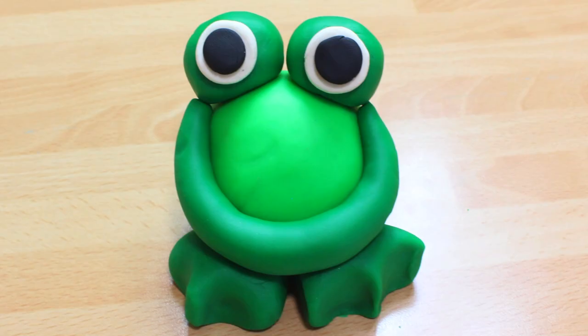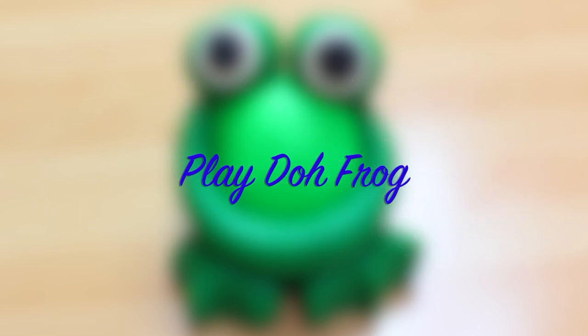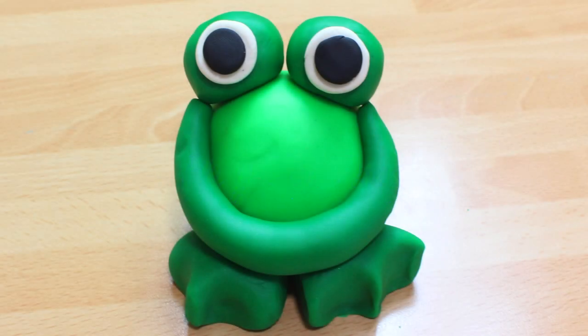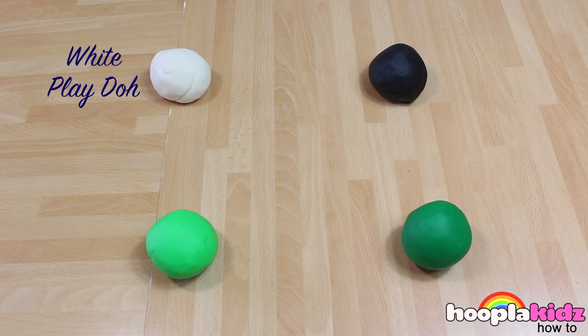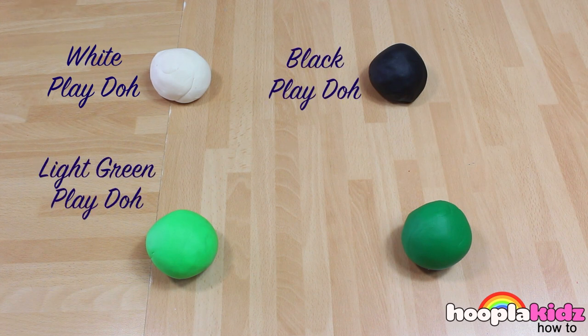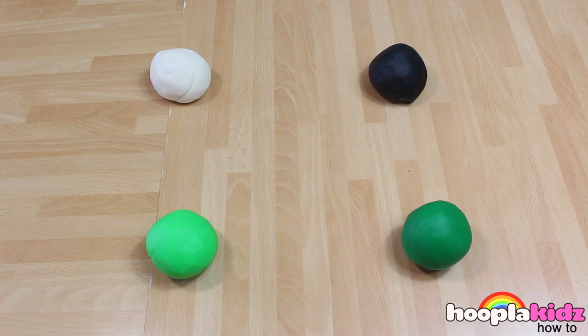Welcome to Hoopla Kids How To. Today we are going to be making the cutest Play-Doh frog. How sweet is he? So for this, all you're going to need is white Play-Doh, light green Play-Doh, black Play-Doh, and dark green Play-Doh. So let's get started.